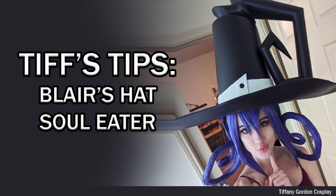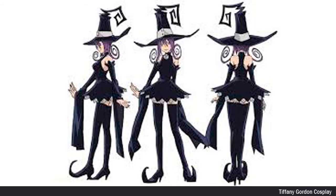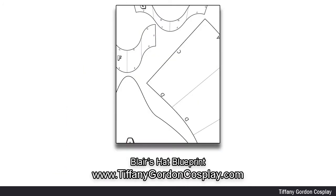Hi everyone, Tiffany here with another cosplay tutorial. On this tips episode, we're going to be going over how I made my Blair's hat from the anime Soul Eater. Here's the reference image I used for Blair's hat.